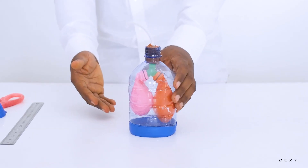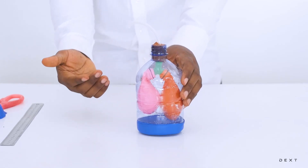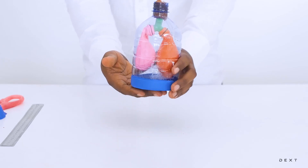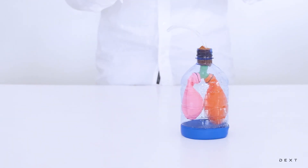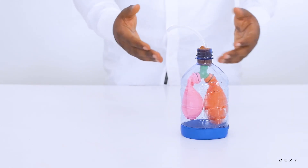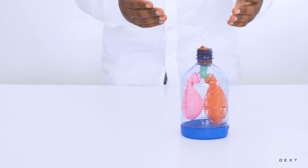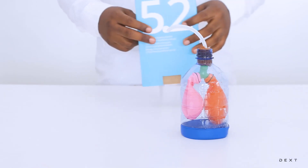You know the parts — you have your diaphragm, the two lungs, the trachea, the bronchi — all represented nicely here. We know what happens when we inhale and exhale, when the diaphragm expands and contracts respectively. So there you have it, a beautiful setup illustrating how the human respiratory system functions. As always, this has been an exciting activity made possible by the DEXT Science Set.